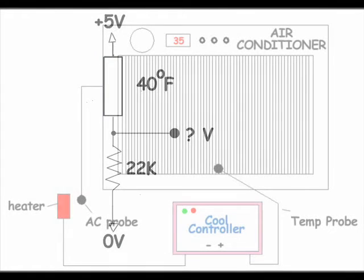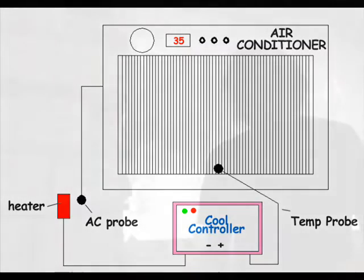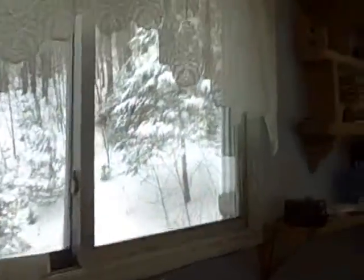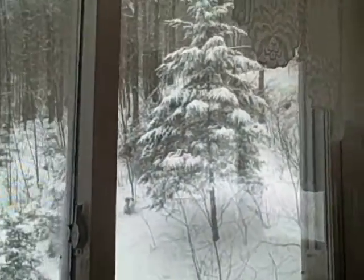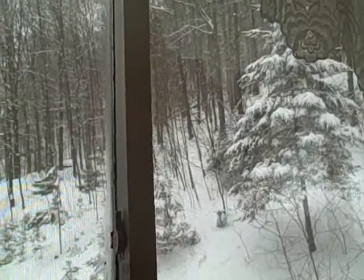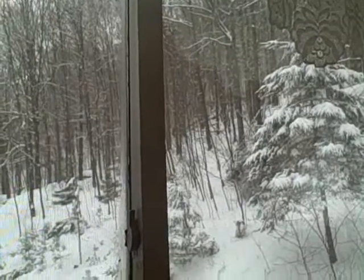Are you still confused about the function of the cool controller? Let's clarify with a simplified demonstration. On a day like today we wouldn't really need a cool controller — all we'd have to do is walk outside and we'd have all the coolness we'd ever need. But every day isn't going to be like this, and some days we might actually need a cool controller.